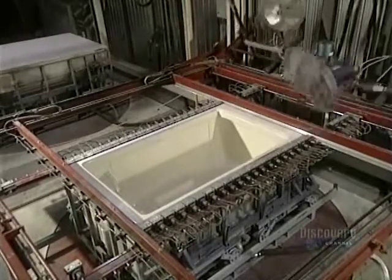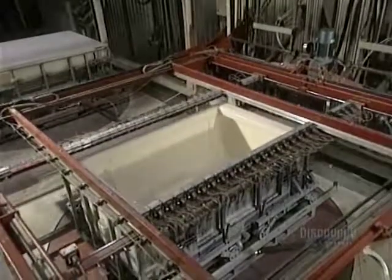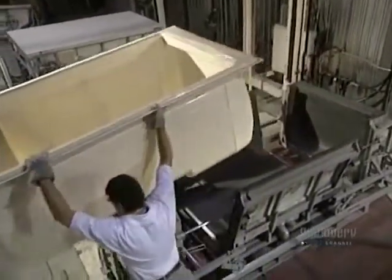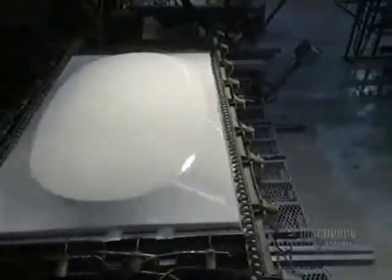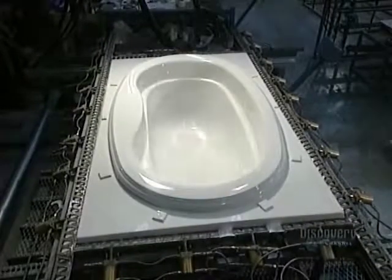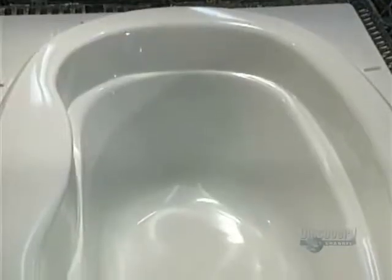The ventilators are then withdrawn. The shell is easily removed from the mold — it weighs a mere 16 kilos. To make a tub in another shape, they change the mold, put in another acrylic sheet, heat it on the ceramic and fiberglass mold, and the little holes vacuum out air until the job is done.